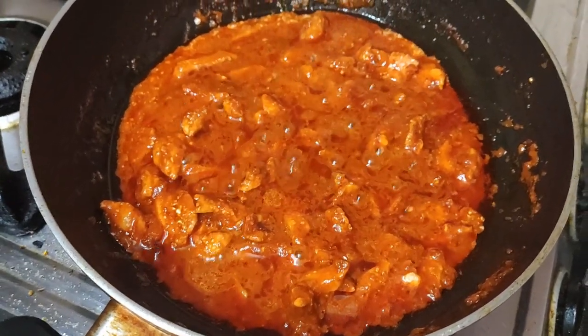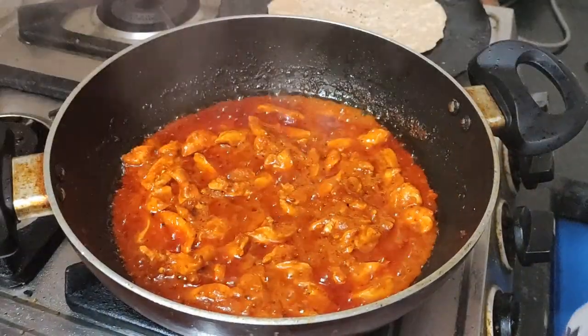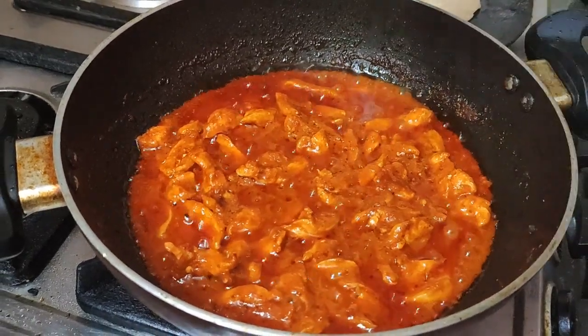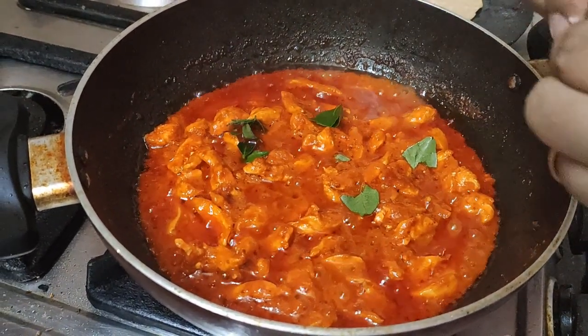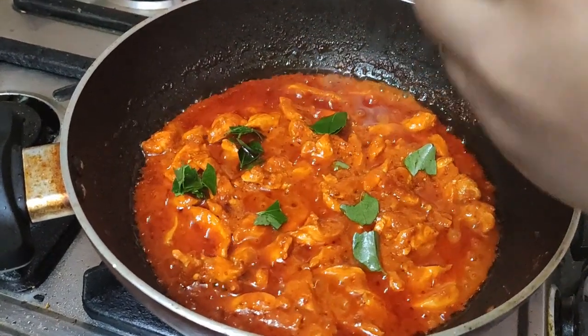Let's close it and cook for another 5 minutes. You can see it is almost done — but it should not be in a gravy format. This is semi-gravy right now. It should be more dry, so we will stir it up.